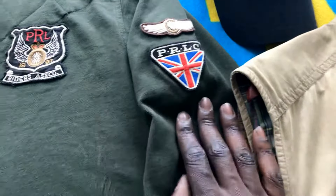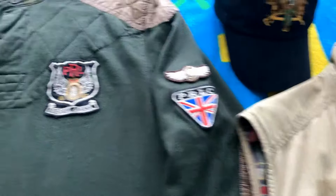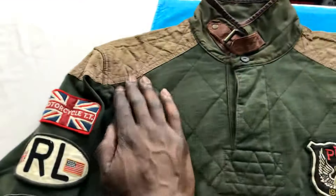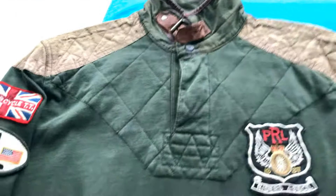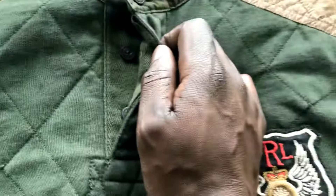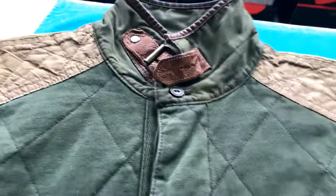Here we got another patch, some more patches — so you got three patches on this sleeve, only two over here, even though you got one on the chest. This rugby is begging for another patch right underneath this one. You have the collar, the same material on the shoulders.